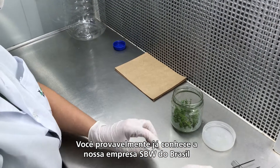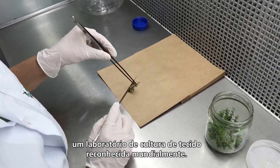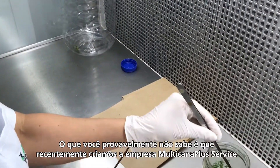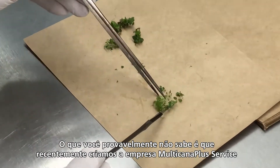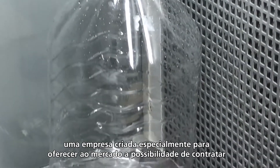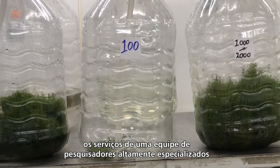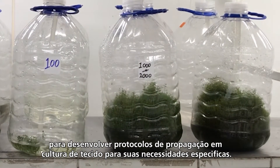You probably already know our company SBW do Brasil, a very successful tissue culture lab based in Brazil. What you might not know is that we just founded a new company called Multicana Plus Service, especially to offer the market the possibility to hire a highly skilled research team to develop tissue culture propagation protocols for your specific needs.